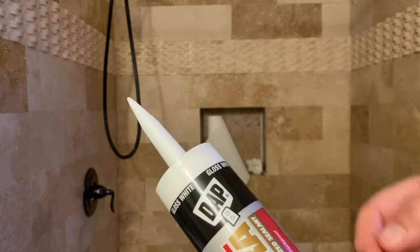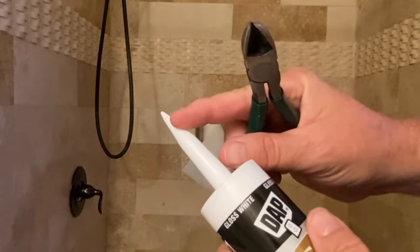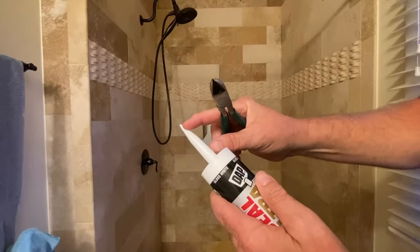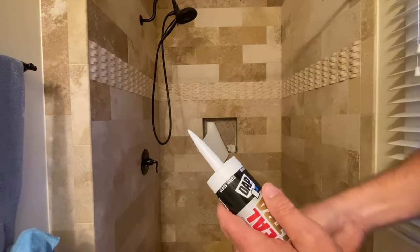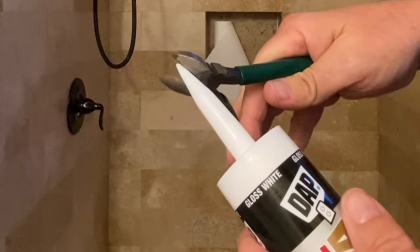What you want to do is cut this end at a 45-degree angle, about the width of the bead of caulk you want. It's better to start smaller because you can always cut more off.